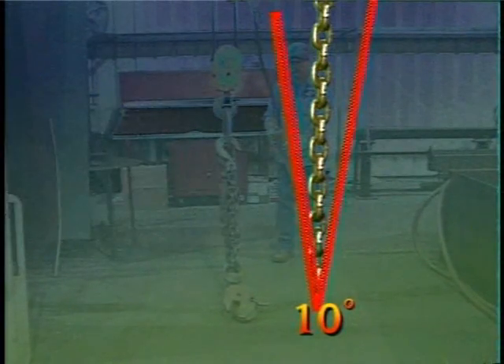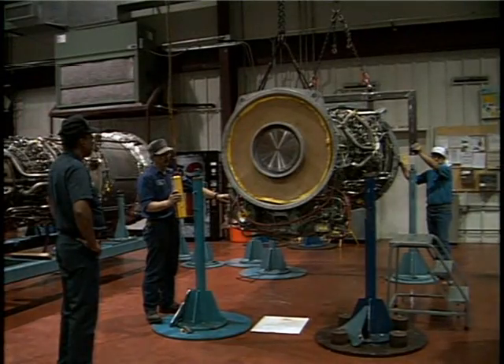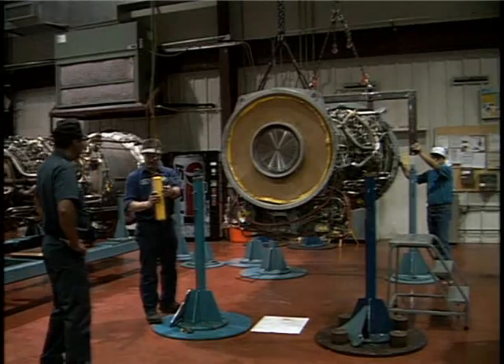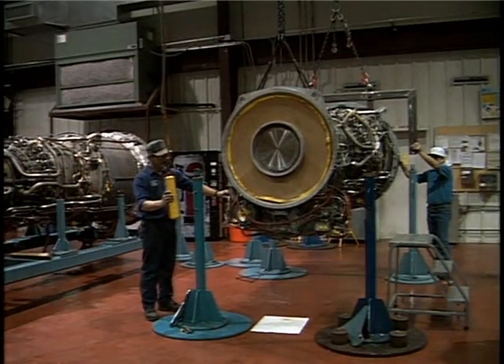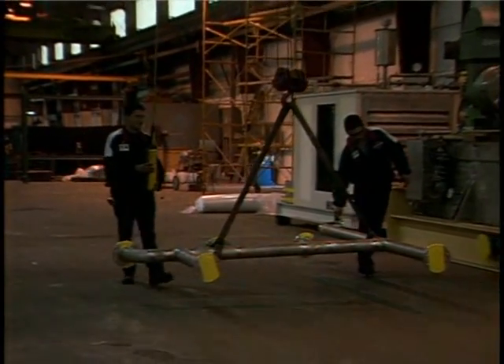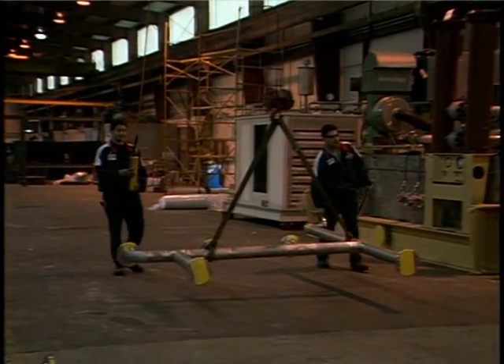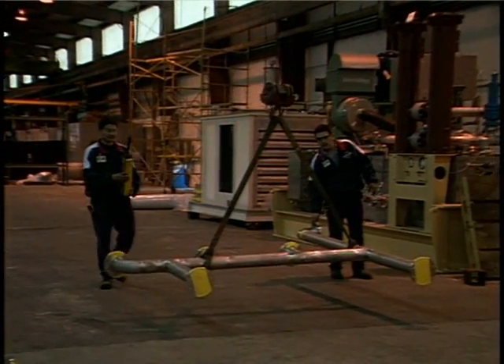If your crane or hoist is off center from the load, it could start swinging from side to side when lifted. Make sure no one is standing nearby when you lift a load, and keep the load as straight as possible. When traveling with the load, always carry it as close to the floor as possible. If the load does start swinging, you'll be able to stop it quickly before you cause an accident.